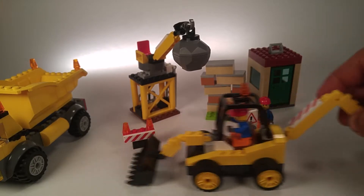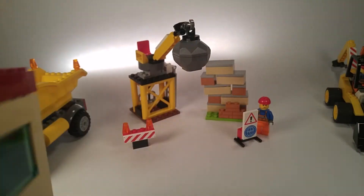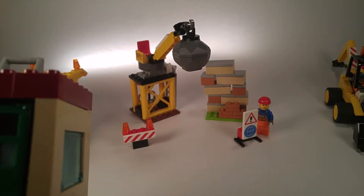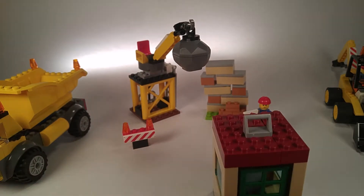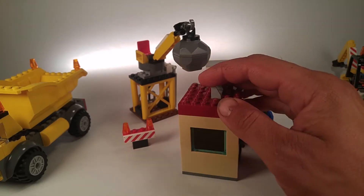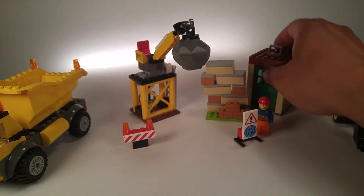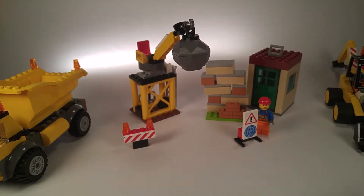This is a porta-potty. Put it in front of the camera so people can see it. In case the construction workers have to go to the bathroom — there's even a little window on it, because you always like to look outside when you go to the bathroom, right?